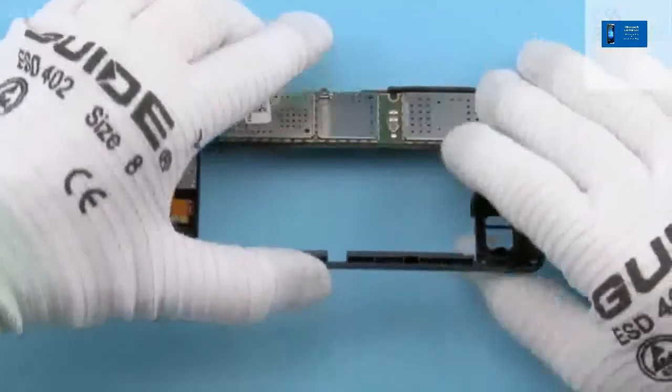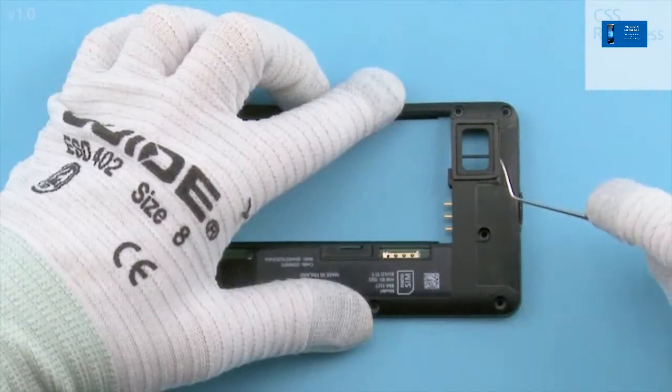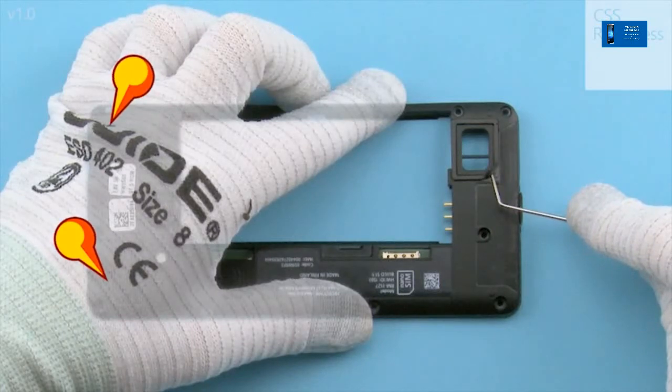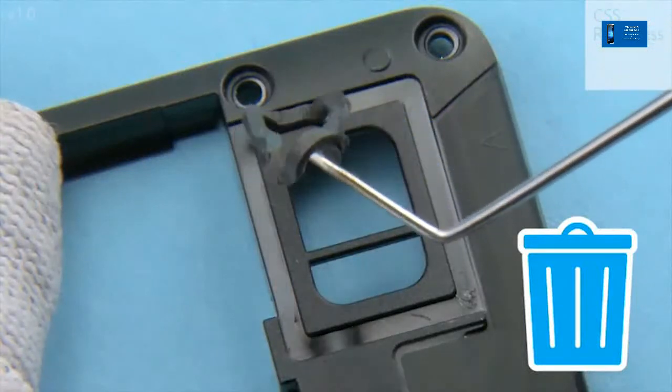Turn the chassis over and remove the IHF front gasket with the dental tool. Do not press the chassis against the table — components on the other side of the chassis, such as the spring clips on the engine board and the front camera, can be damaged. Do not use the gasket again — discard it.